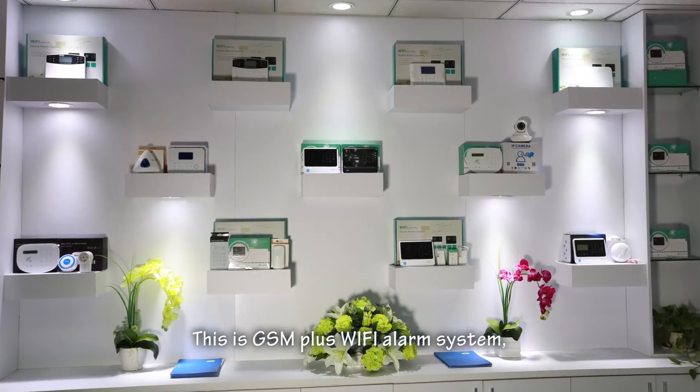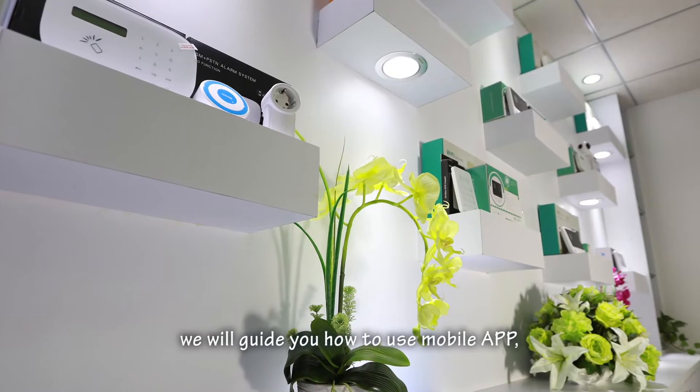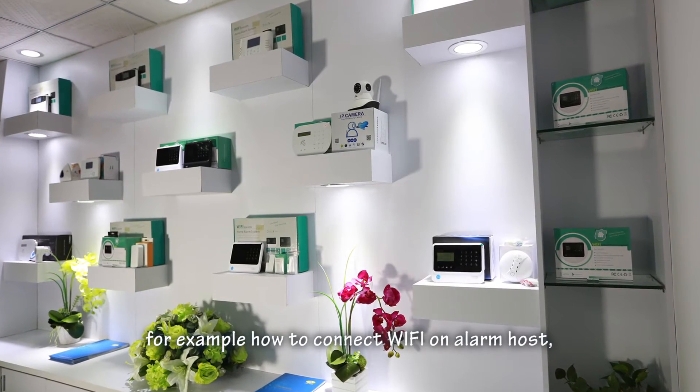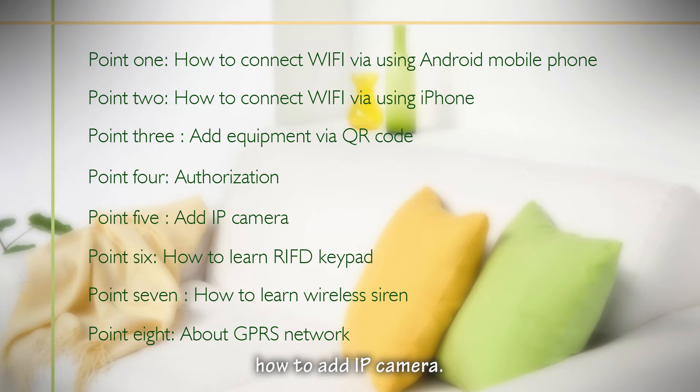This is a GSM Plus Wi-Fi alarm system. In this video, we will guide you how to use the mobile app — for example, how to connect Wi-Fi on the alarm host, how to authorize more users to use the app, and how to add an IP camera.